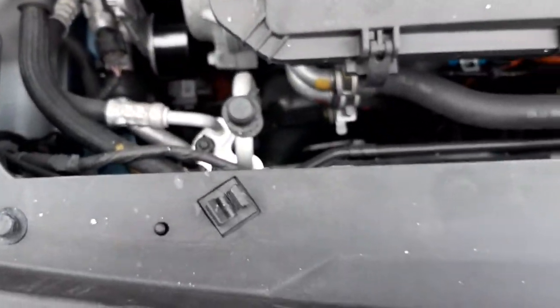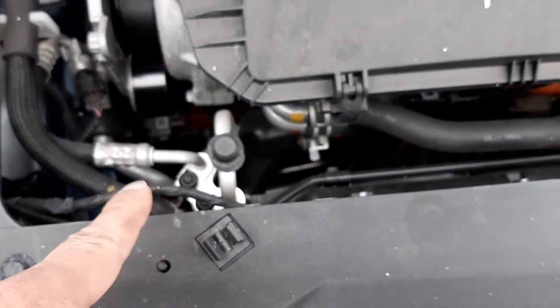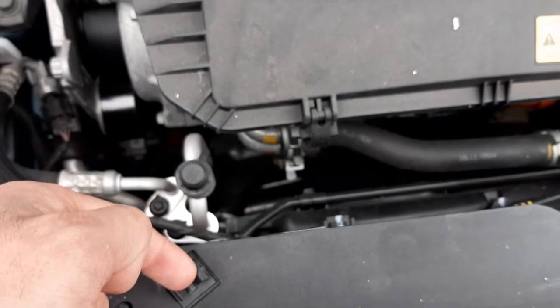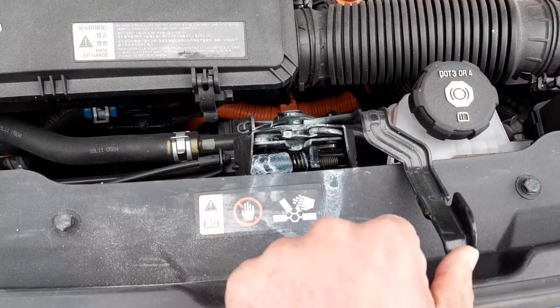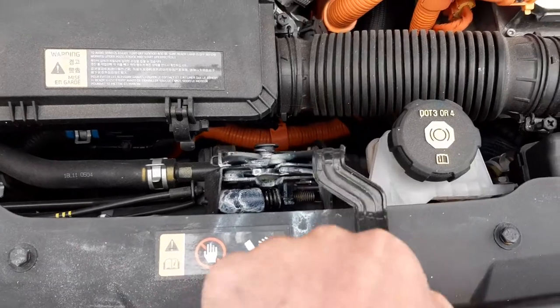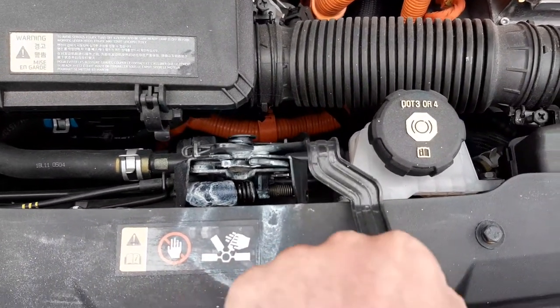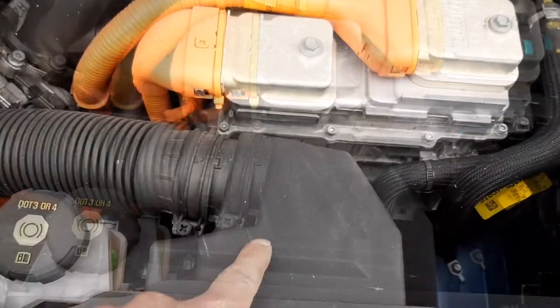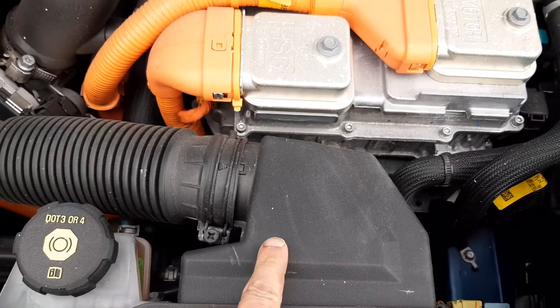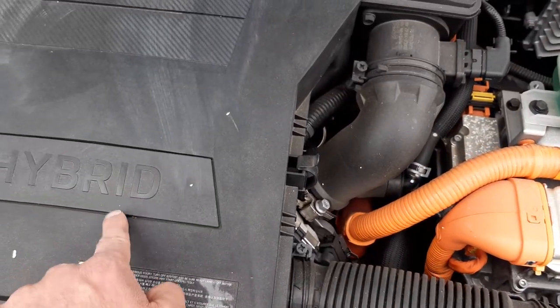Moving the camera to this location, you have your slam panel. On the slam panel, you have a location where you store the prop stick when not in use. By EU law, you must have a two-step operation to open the bonnet, so that's why you've got another latch there to operate your safety latch. The air intake takes air from the outside of the car via the pipe to your air filter.